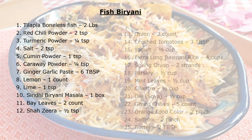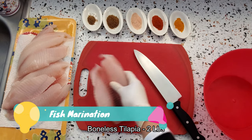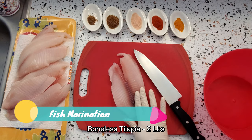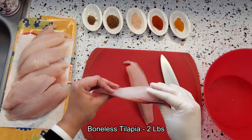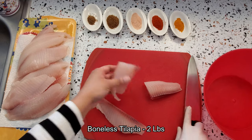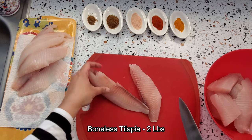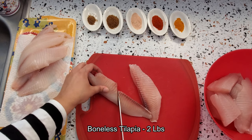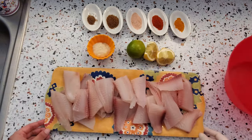This is the list of ingredients that you need to make fish biryani with hara masala. You can also check it out in the description below. Here I have got boneless tilapia fillet, about 2 pounds, and I am going to cut each fillet into 4 pieces. For a perfect biryani, please make sure that you use good quality, really fresh fish.